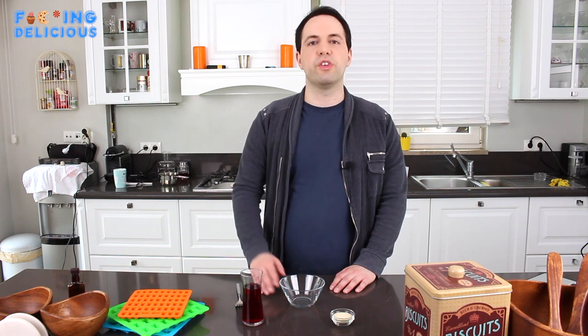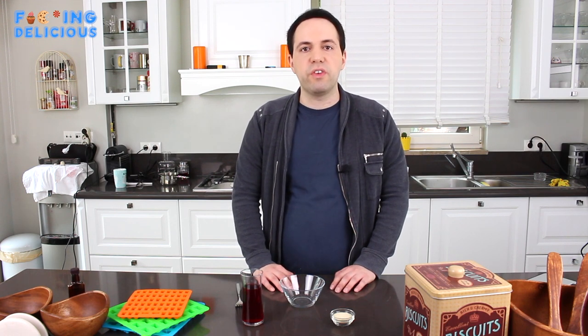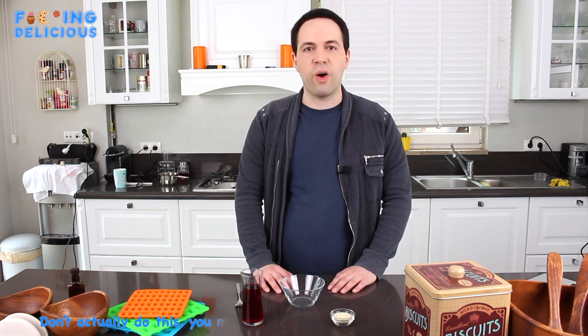Let's get started. First we're gonna bloom our gelatin. For this you need cold water or the fruit juice of your choice. However, some fruits have an enzyme called bromelain that breaks down gelatin, like pineapple. So if you want to make pineapple gummies, just use artificial flavoring. But if you refuse the artificial and won't settle for anything less than organic pineapple juice, simply switch the gelatin with silicone and dye.